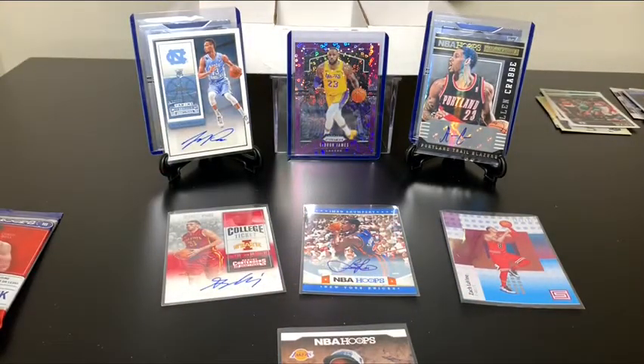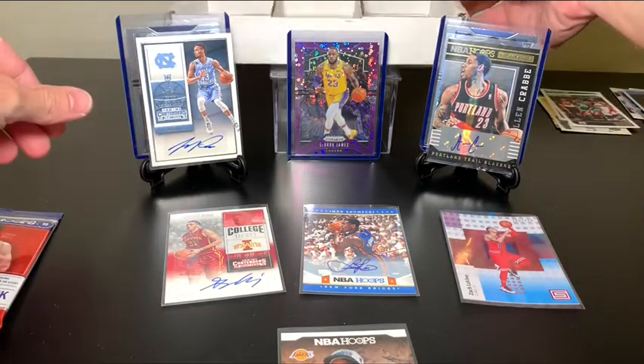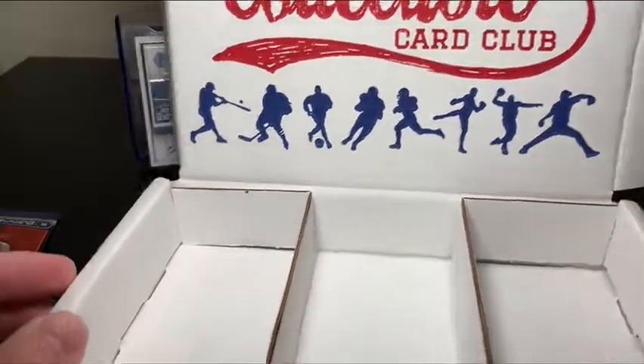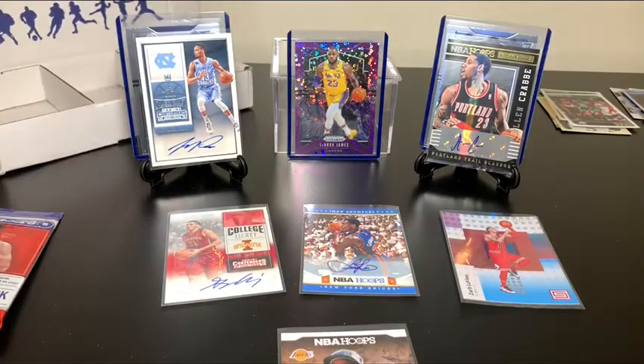I really hope you guys had a great time watching this. I had a lot of fun making this video — this was probably one of the best openings I've had, not just from how many hits I got but from overall enjoyment. I've got a lot of cards to go through. That is the beauty of what I think this Collectible Card Club has to offer — a lot of different options, a variety of packs, and you get to look at packs you've probably never had the option to open before. I encourage everyone to check them out. Please feel free to like, subscribe, and comment below. I'll be back soon with another video. Stay safe, take care, thank you all so much.